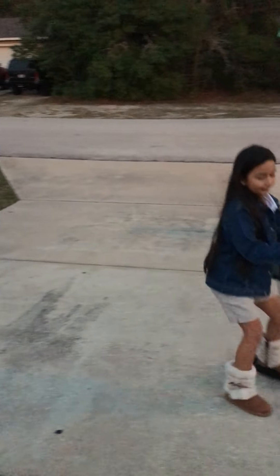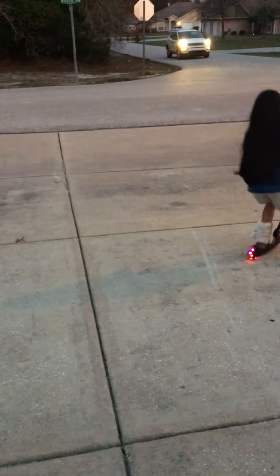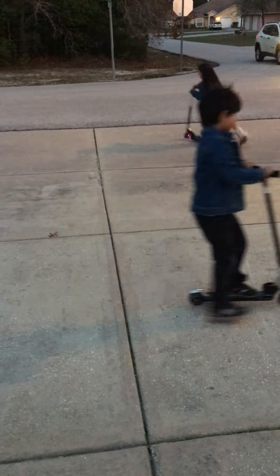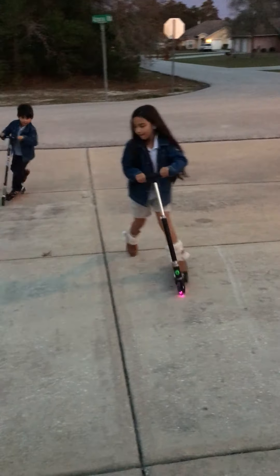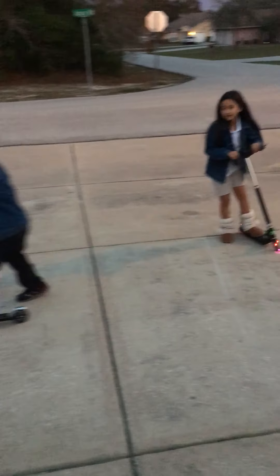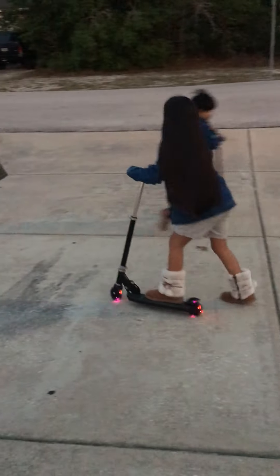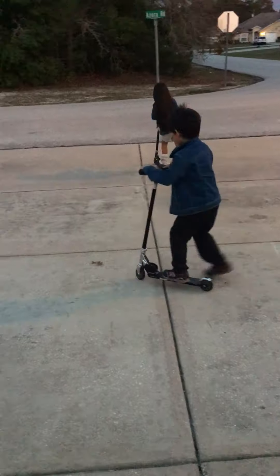Justin, don't get in the way! We got these scooters. Justin, I'm going to show them tricks. And my scooter is a Razor scooter, and hers is a gate.